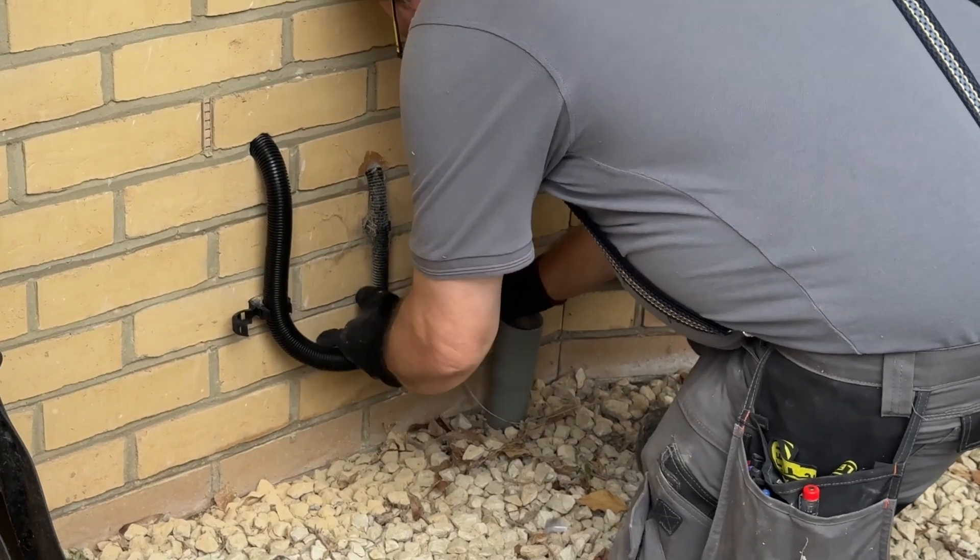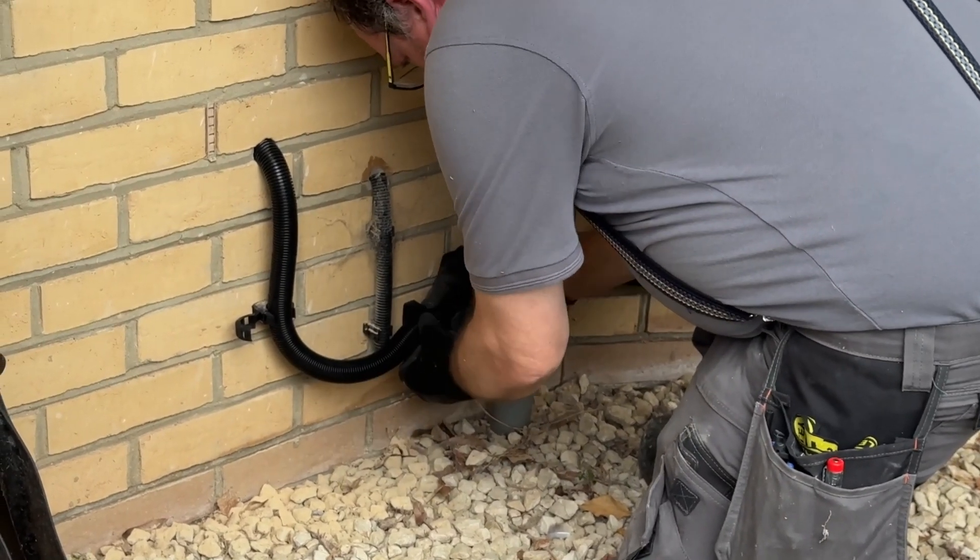The DC cabling was then clipped along the brickwork at the bottom and fed into the garage wall. In this case, it was a two-person job to get the cables through the loft wall neatly.